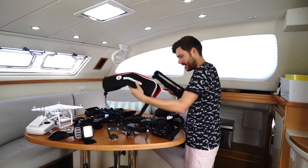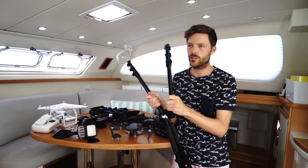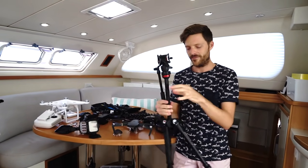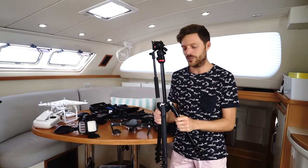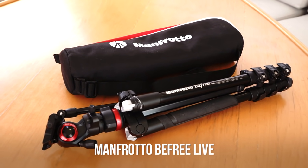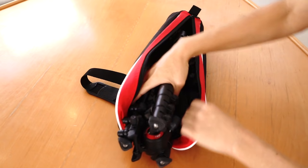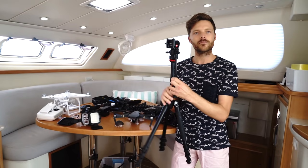First thing I want to talk about is tripods. I used to carry a $1,200 carbon fiber tripod — super expensive and very lightweight, but it was a pain because it was big. This one's just as lightweight, costs a couple hundred bucks, folds up to nothing, and I use it for time lapse. It's a really solid, packable tripod and still good quality.